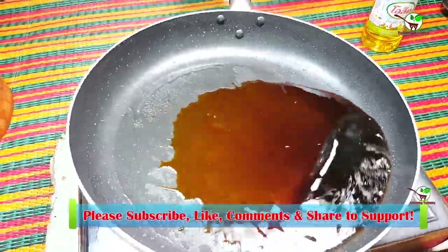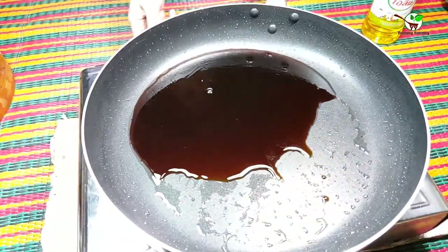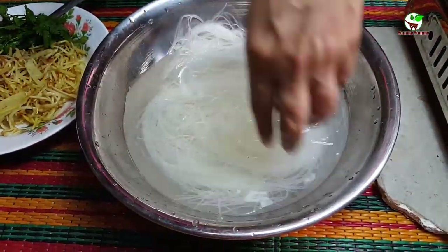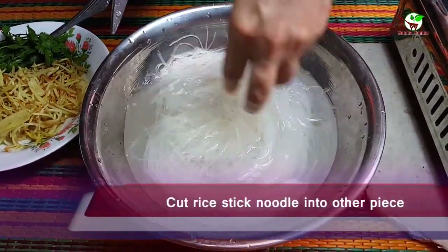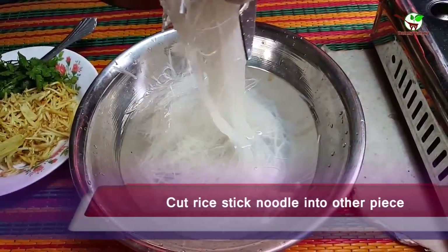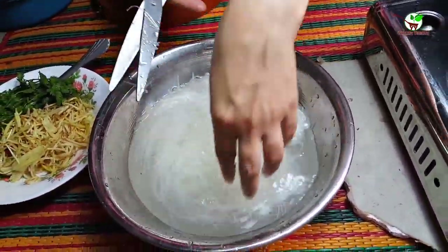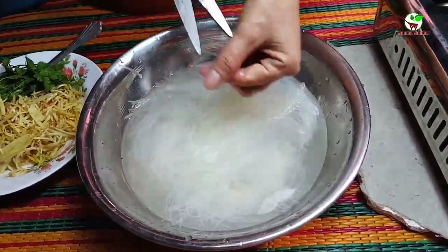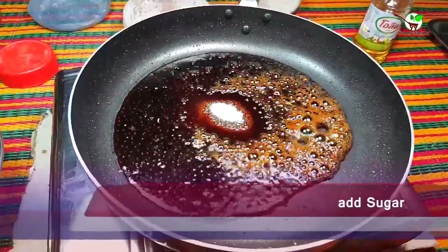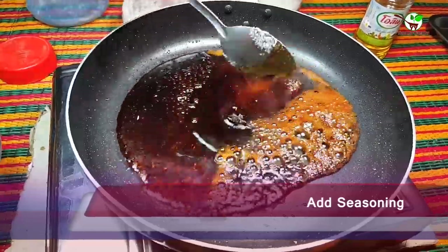Now I will show you how to steam the Chinese food. You can see we need to cut the rice steak noodles. Right now we need to add sugar and seasoning, and then stir it well.